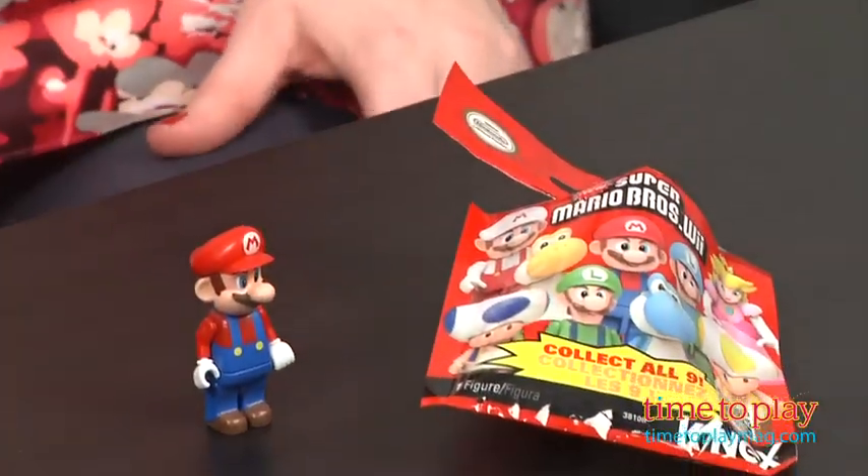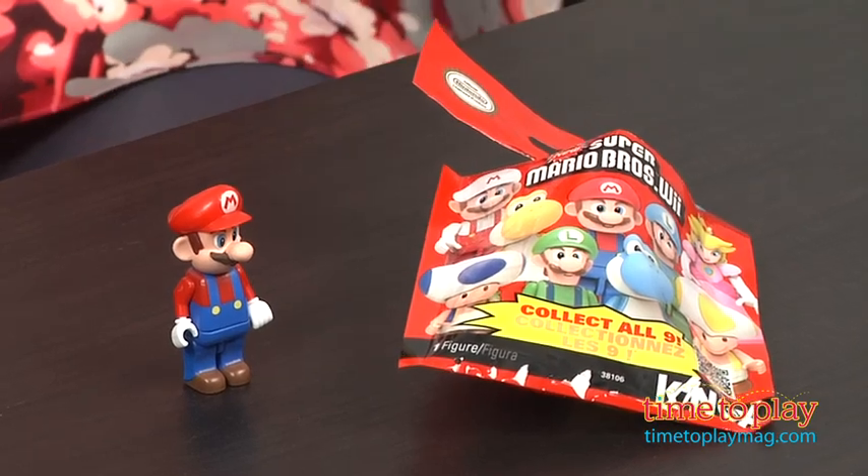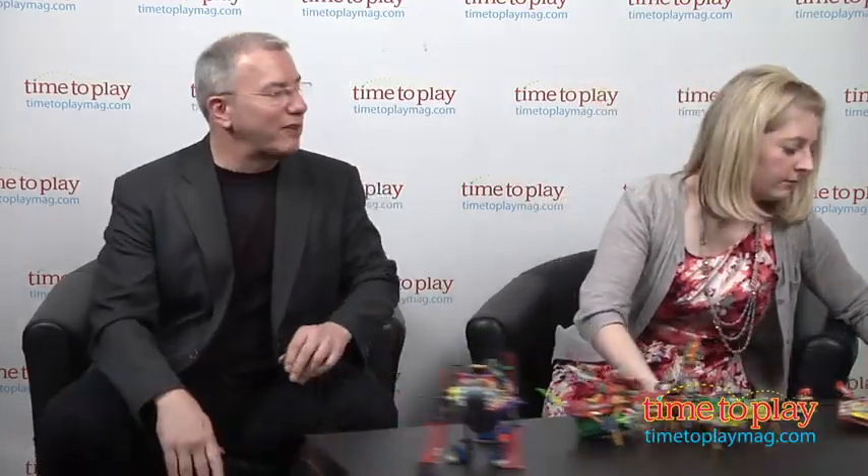Fun fact — did you know there are more Lego minifigures made than there are people in the world? They're going to take over one day.